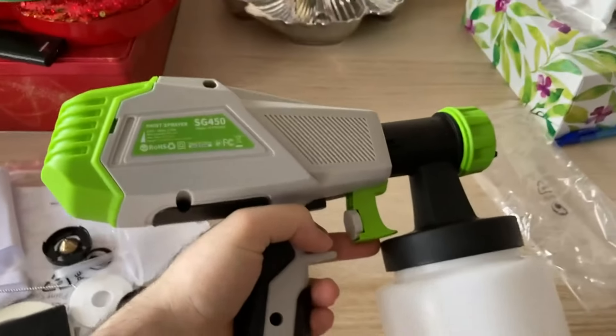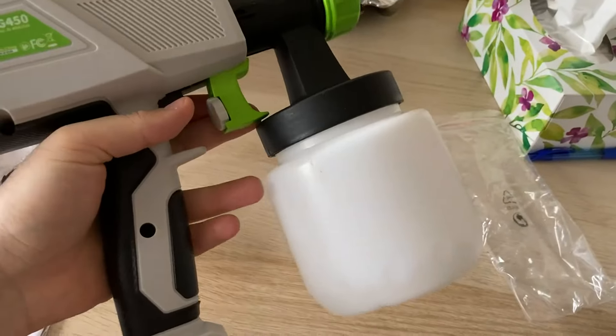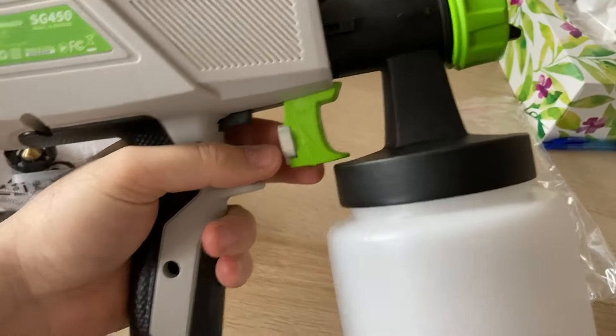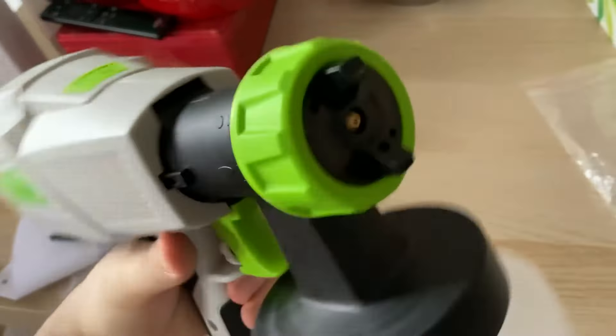Hi guys, I hope you are doing well. I bought this from Amazon. As you can see, here's a tank. There is a trigger here — you can increase and decrease. This is the front. The power is good.